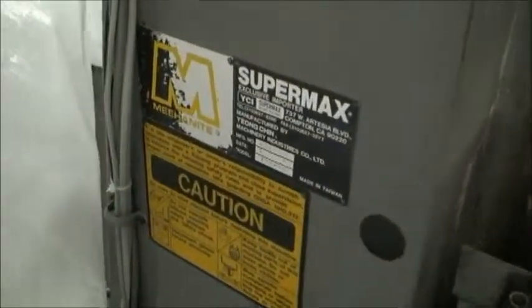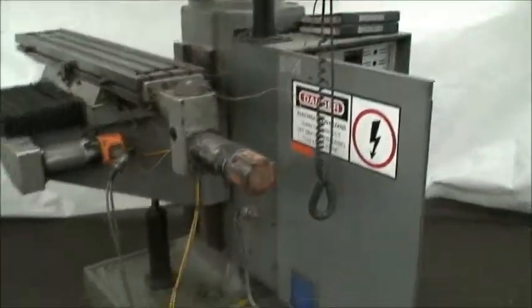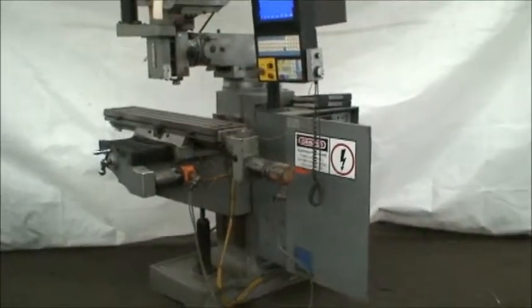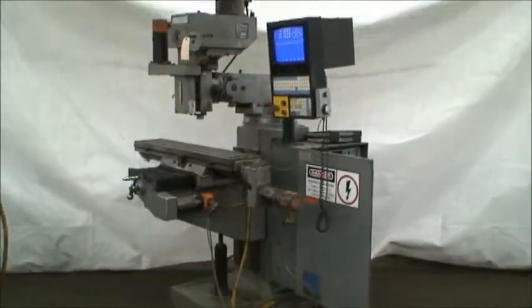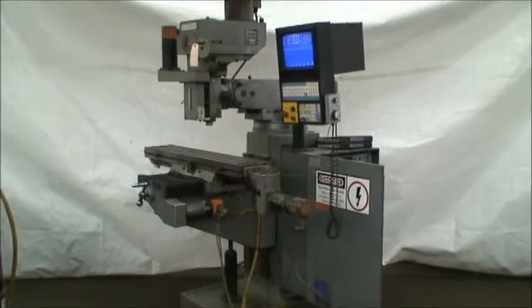That's the machine tag here. Alright, that's our machine and we're pleased with it — I think you will be too. If you have any questions, feel free to contact us. We'll be happy to answer them for you. Thank you.